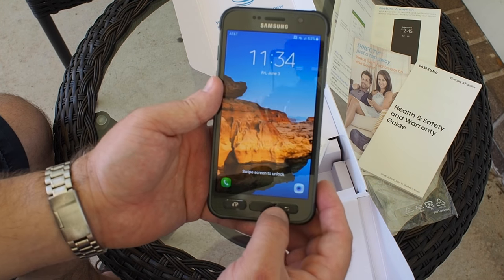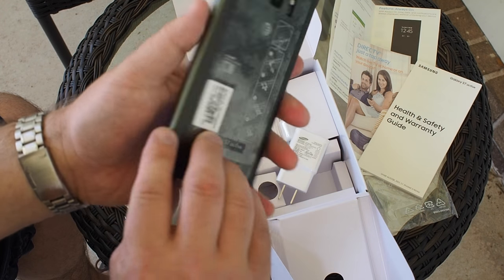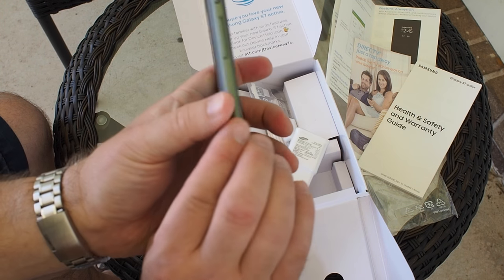That is it in the box and that is it for now for the Galaxy S7 Active. We've got a lot more on this coming up, so stay tuned — I'm going to go torture it for a little while. See ya.